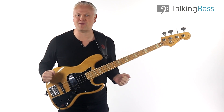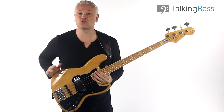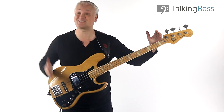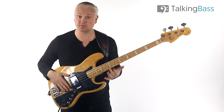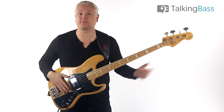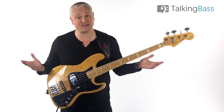So what the hell's happening there? That's when you need to check your intonation. This is all based on the length of the strings from the nut to the saddle, and they need to be the correct length for all those frets to be at the correct points along the string. The 12th fret needs to be exactly halfway along it, and so on.